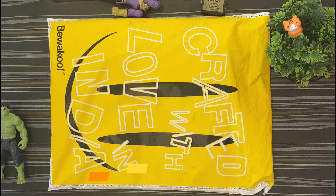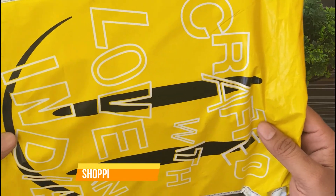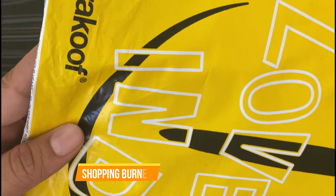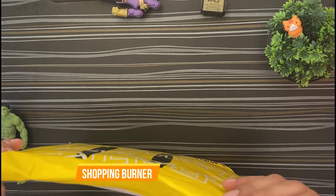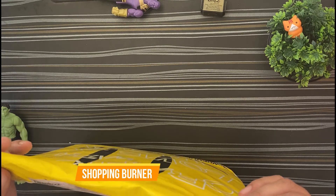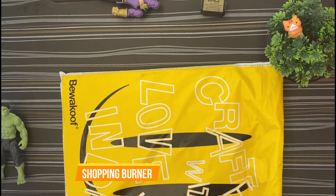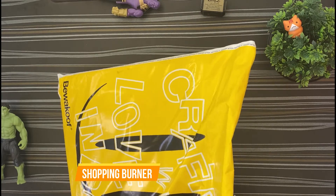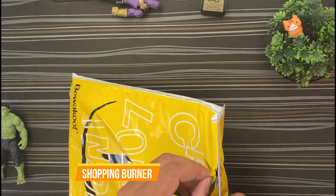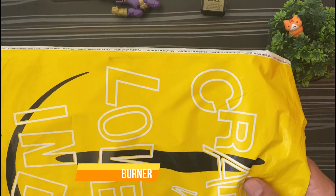Hello friends, welcome to my channel Shopping Burner. Today we are going to unbox a t-shirt which I ordered from bewakoof.com. Bewakoof.com is a very good website for men's and women's fashion clothes. It was a flash sale, so let's unbox it. We will check the rate, the variety they sell, and the quality.